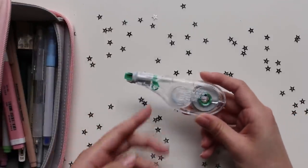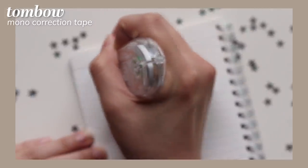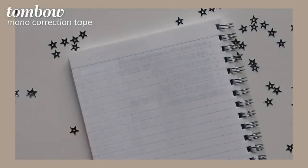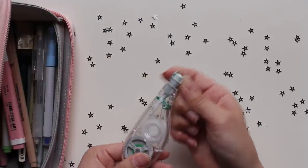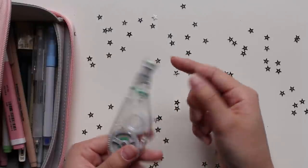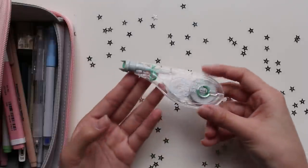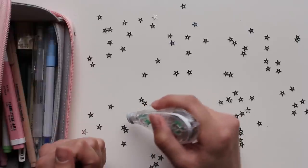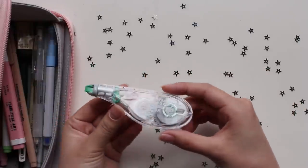The first thing I have here is a Tombow Mono correction tape. This is the correction tape I've used for years since high school. I like it because you can push this gray protective bit over the tape so that it doesn't tear or rip inside your pencil case. Since I use a lot of pens when writing my notes, I can quickly erase any mistakes and write over them in pen.